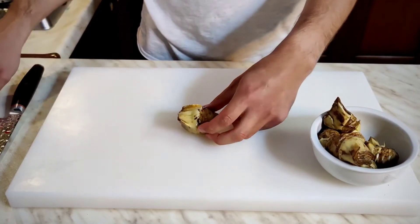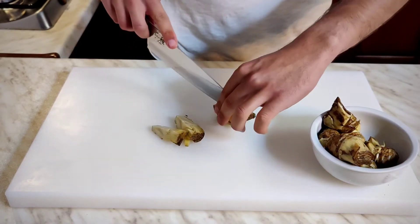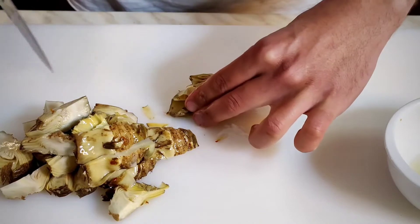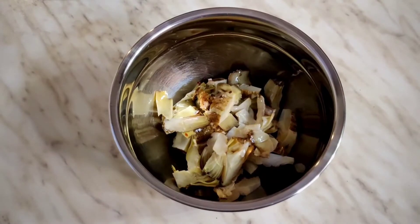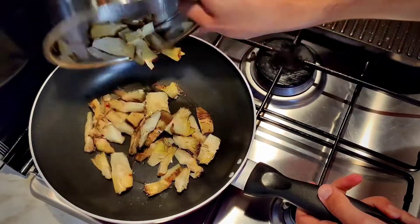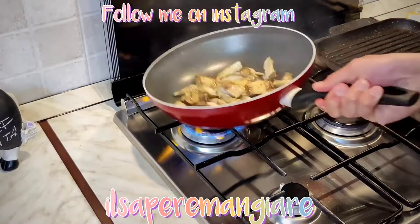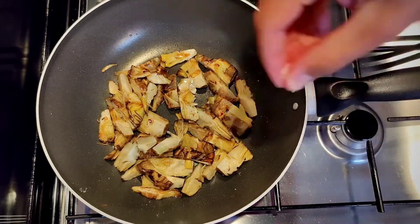Now is the time of the artichokes — let's cut them into four pieces. Now let's warm up our pan with a little oil and let's roast them on top. Let's season with black pepper and a little bit of salt.